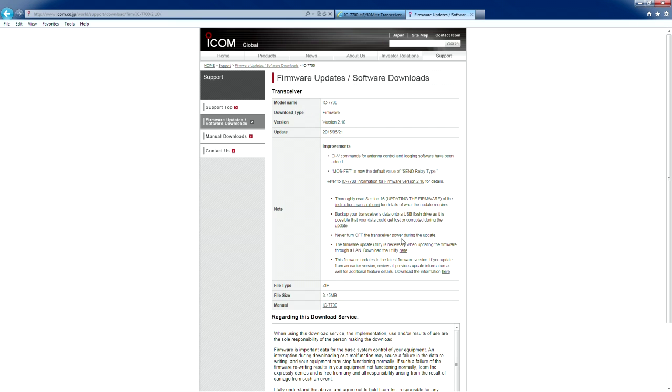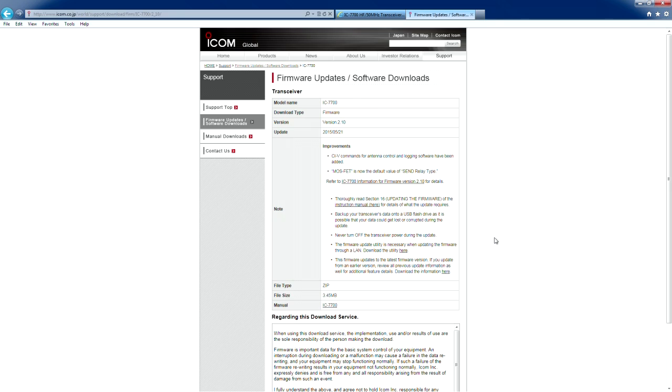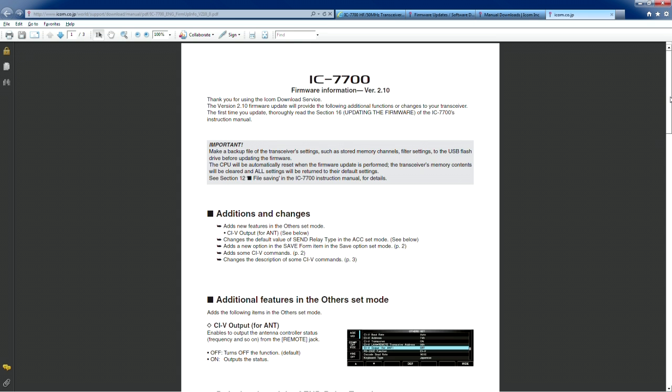It'll give you some of the main features, but there will also be other features that won't be published — there might be some DSP enhancements and changes that we've done. After using it, you'll notice some differences. So it's not just what's listed there — there could be some Easter eggs. One of the first things you want to do is download the firmware information document. That's always good to review before you go through the process. This is firmware information version 2.1 for the 7700.